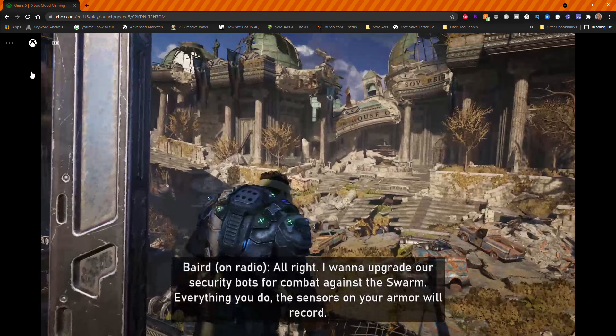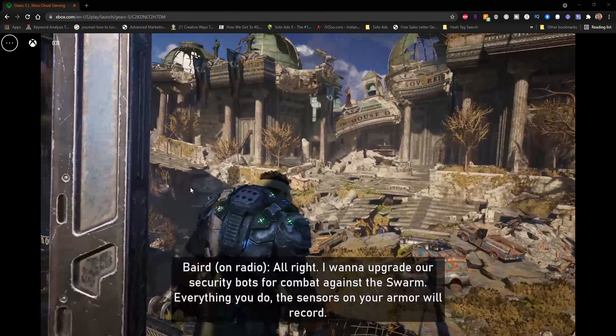I can't even click out of it here in Chrome. So I'm going to switch over to Edge. Let's see if this works any better because I couldn't even get the game to load fully — clearly choppy audio and I could barely look around using the controller.